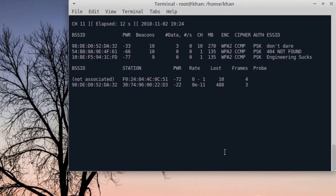As you can see, we can now see the routers around us. There are three here — this one is mine, and the others I'm not sure about. We can still target a specific one using the same command with the BSSID.